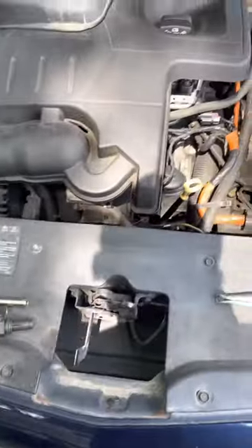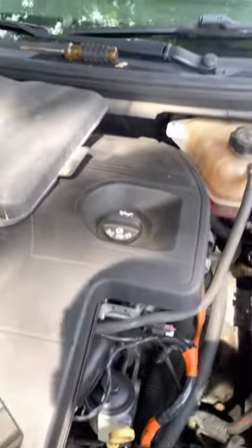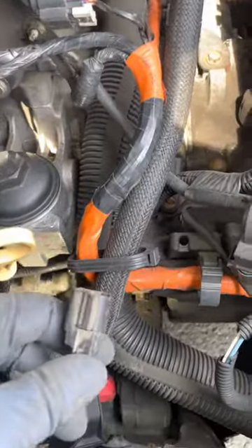So the first thing that I did was literally come here. That's your oil pressure switch — disconnect it. It's literally just a lift tab, lift it and pull it off. Then you have your crank sensor.